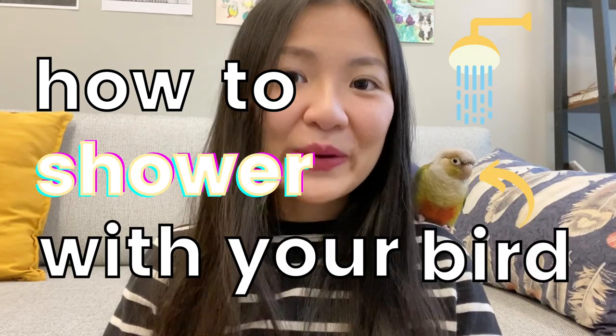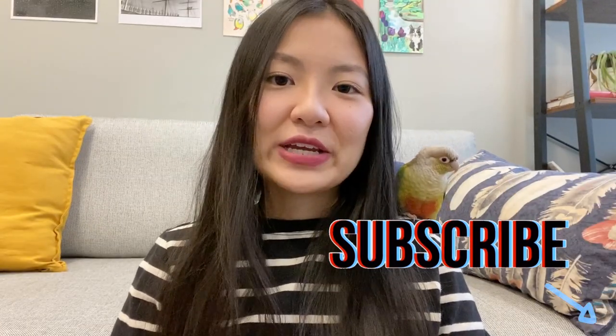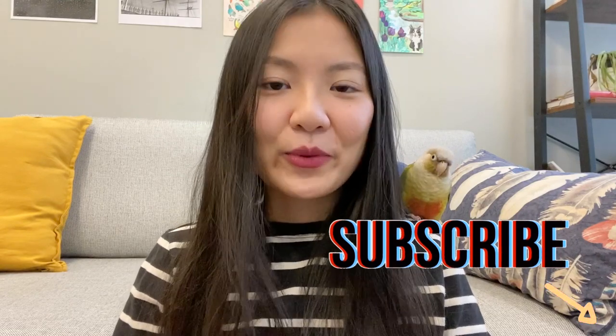Hey guys, welcome or welcome back to Flying Fids. For this video I'm going to be showing you how to shower with your bird. Showering with your bird is a wonderful bonding experience and I highly recommend it to parrot owners, but it's not something that you can just jump into, especially if your bird has never showered with you before.